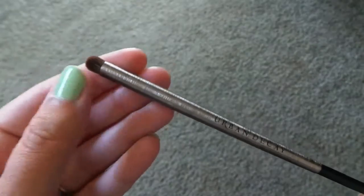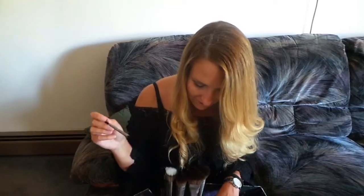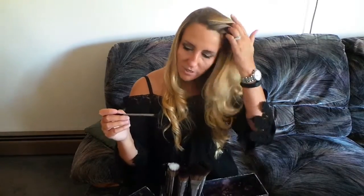The next brush I'm also excited for is called the smoky smudger — E208 — and this one retails for $24. It's really small and compact, and I think this would work perfectly when you're trying to smudge out your eyeshadow and your crease.